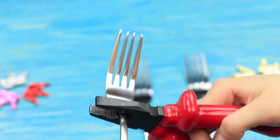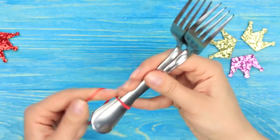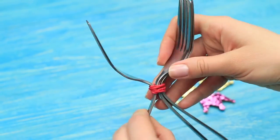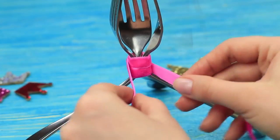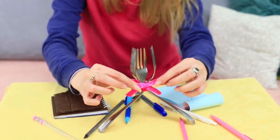Take three forks and bend them using pliers. Tie them up with a rubber band and stand in a tripod. Decorate the rubber band with a ribbon. Tie a bow! I arrange a beautiful decor detail with a slight movement of my hands.